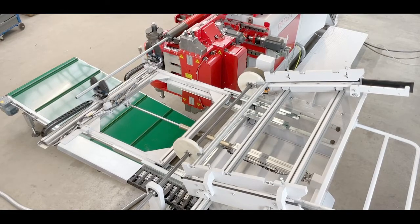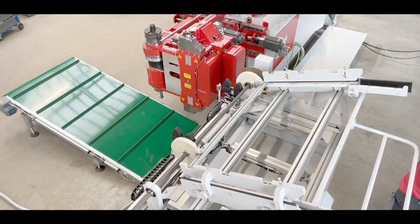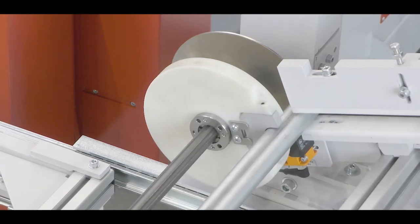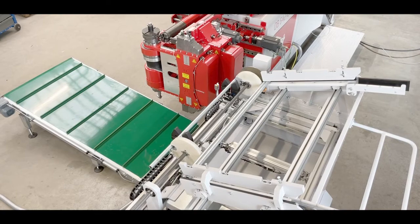At TransFluid we offer a great variety of loading systems for all our machines, for many different materials, diameters and lengths of tubes. The new loading table for CNC-controlled bending machines with mandrel is a cost-effective option.